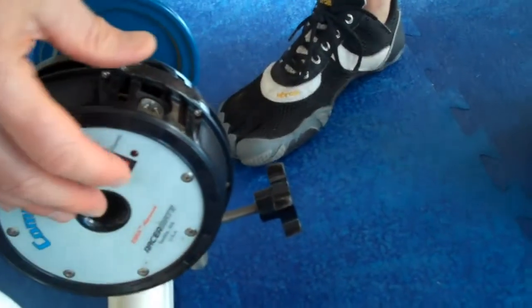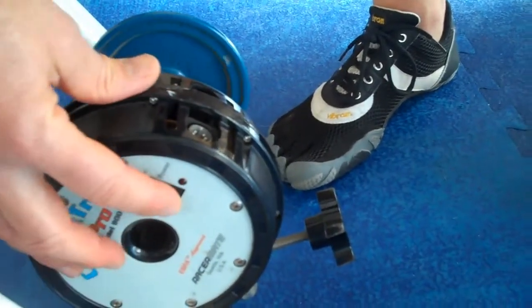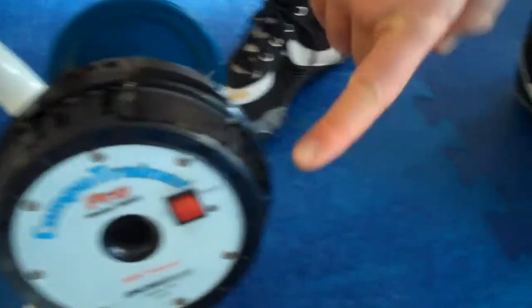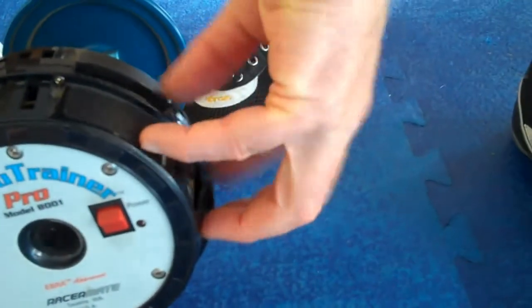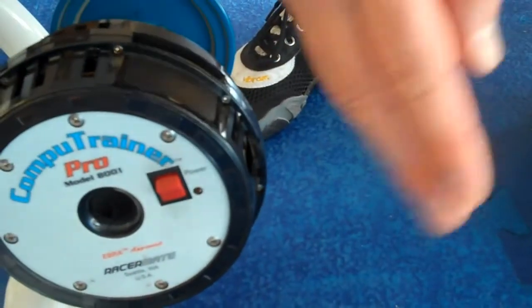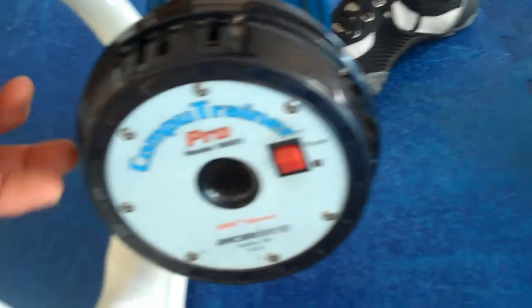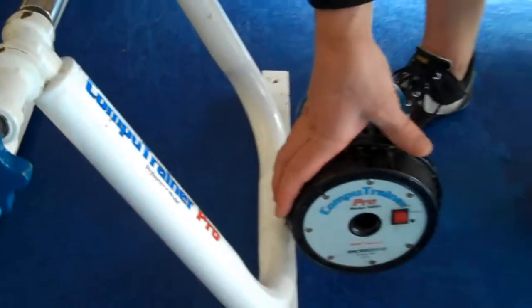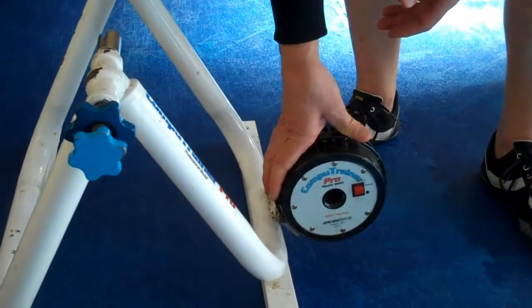The load generator is pretty much the same. The rocker buttons changed a little bit. The connections for the cables used to be on the outside, which meant the cables stuck proud — so if you were walking past it, it was easy to knock them. This has been changed and the cable connections are now on the inside facing in, which means they're pretty clear of anybody bumping into them.